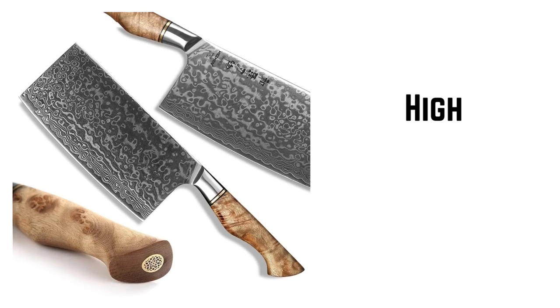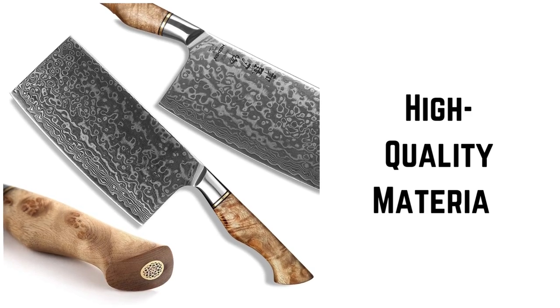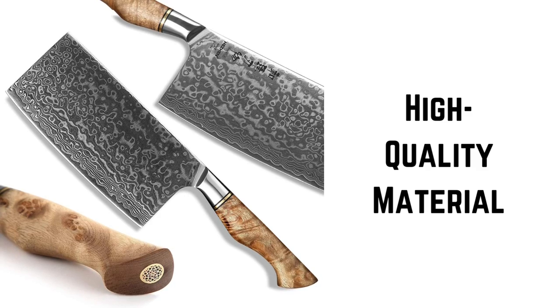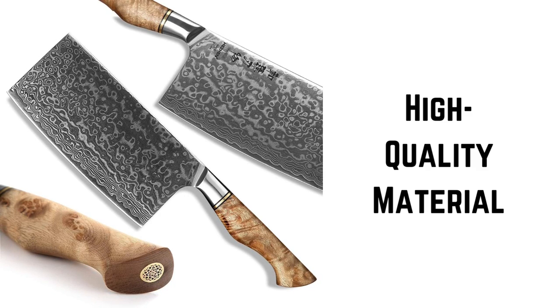High Quality Material. The Hissen Meat Cleaver is made from 67-layer Damascus steel. This type of steel is known for its exceptional strength, durability, and resistance to corrosion, making it ideal for kitchen knives.